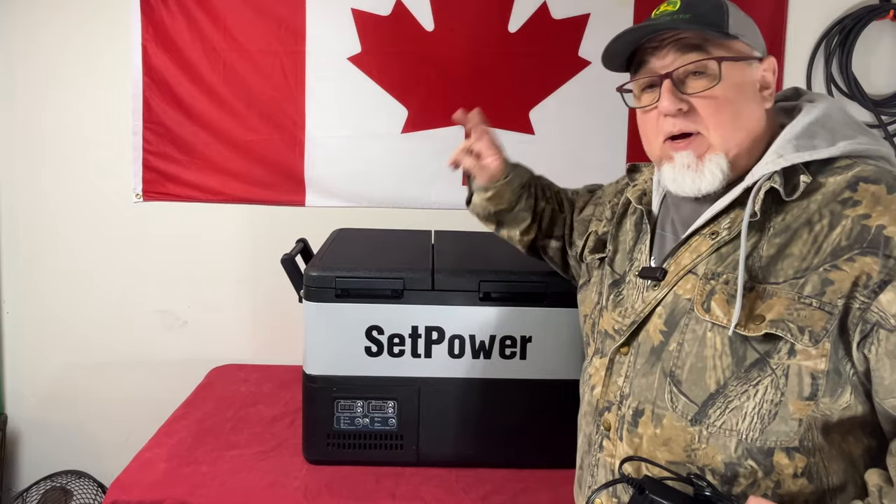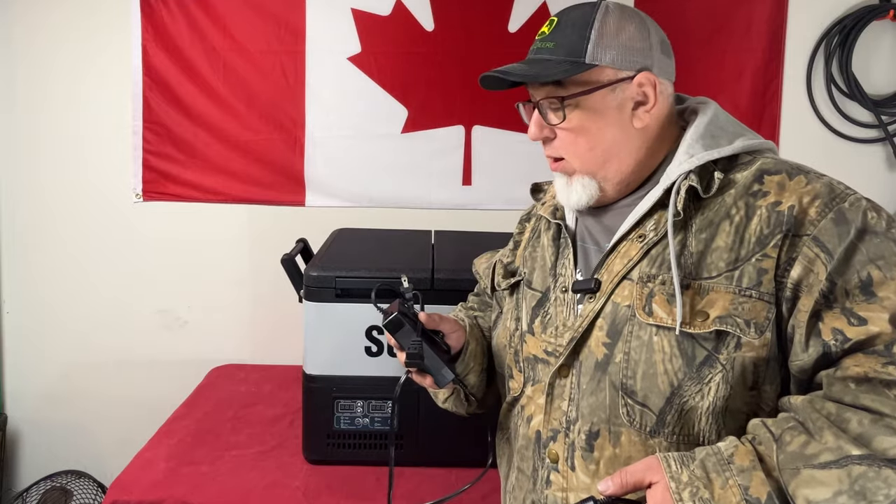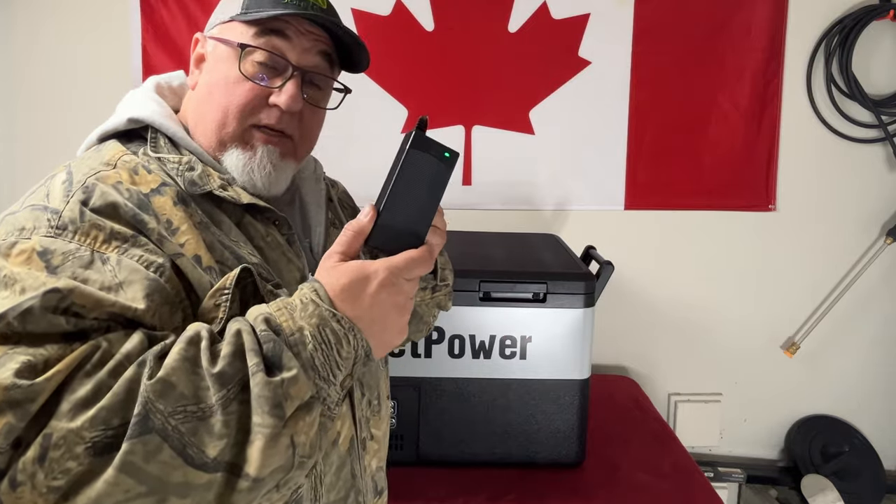There are two ways to power this — the car charger and the wall charger. Here in the garage testing lab, we're going to start cooling it down using the wall outlet and time how long it takes to reach an acceptable temperature. I've plugged it into an extension cord.